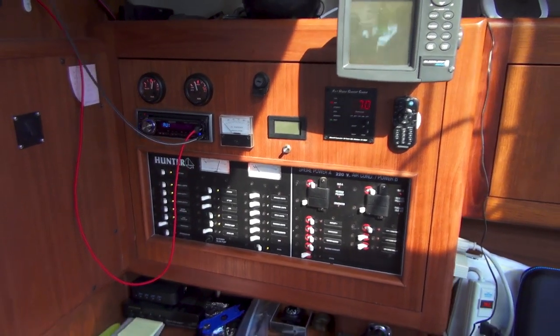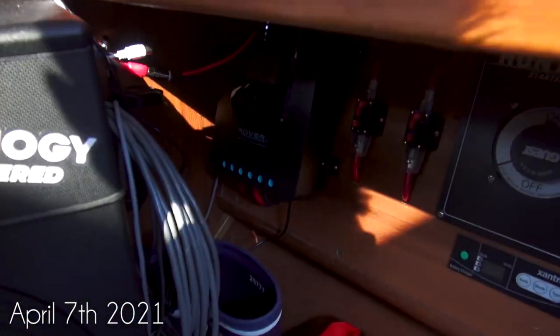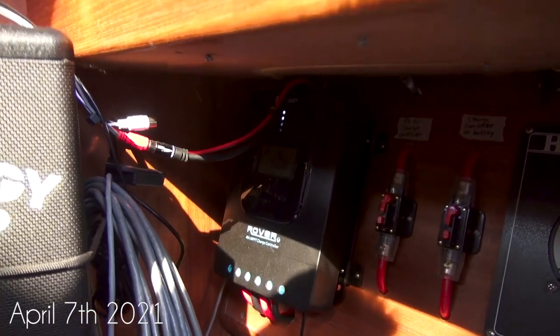Kind of a short little random clip but figured it was kind of cool. We are currently running on 100% solar. I am working from home today and you can see we have five amps coming in.